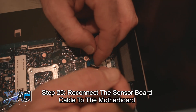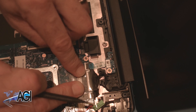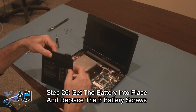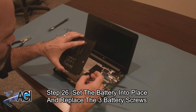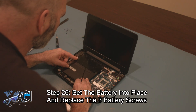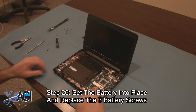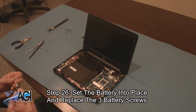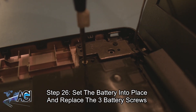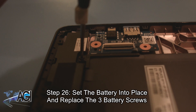Next, you will reconnect the sensor board cable to the motherboard. Now, you will set the battery into place and replace the three battery screws. Now, you will connect the keyboard to the motherboard.